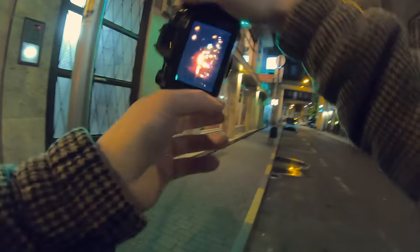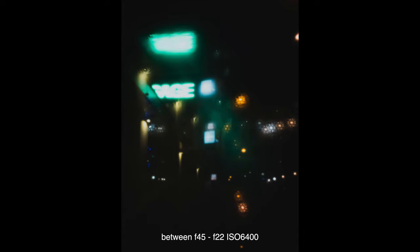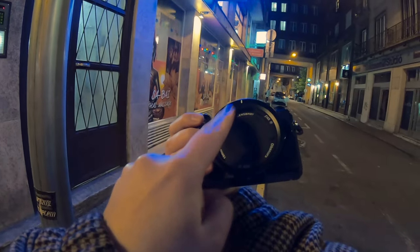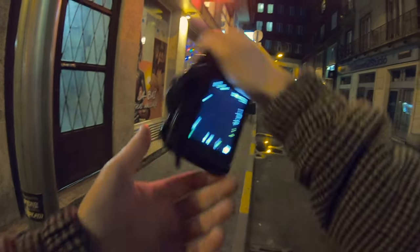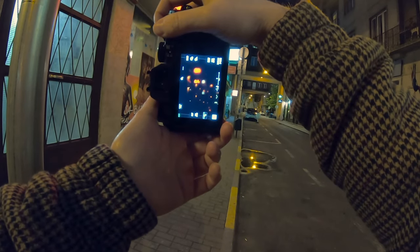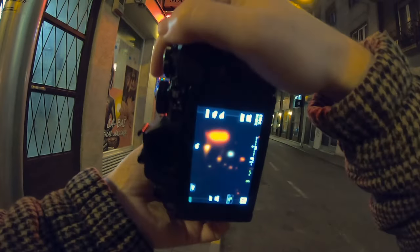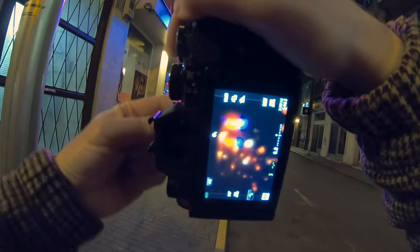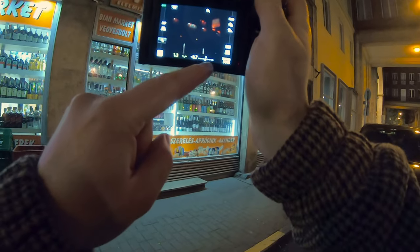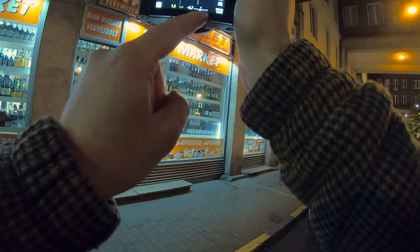I'll show you something very cool. I'm switching between the two options and it gives a pretty cool style. For example, switching between F90 and F45 gives a kind of double exposure image. You can see on your scale whether it is underexposed or overexposed, so you have to be careful.